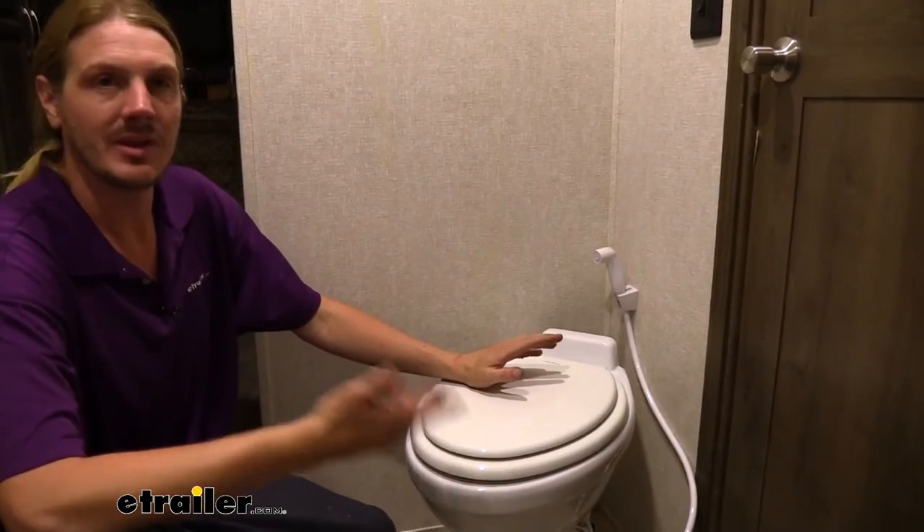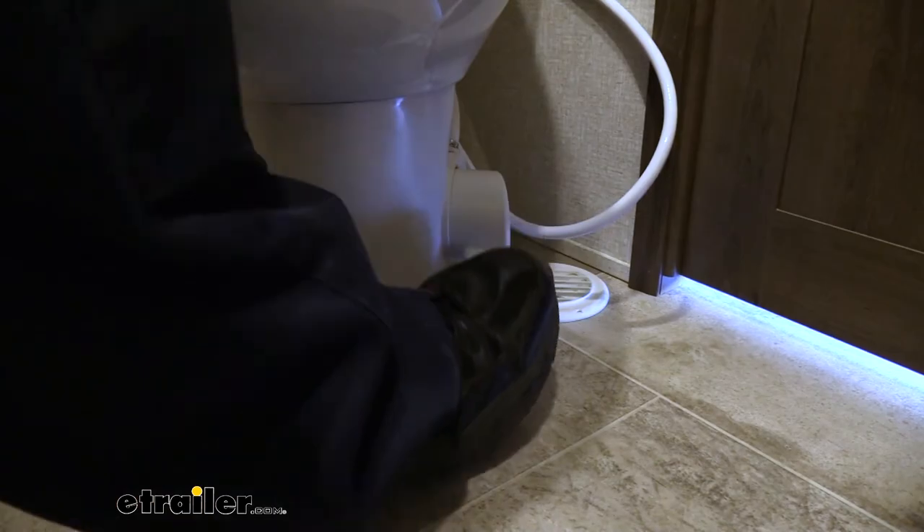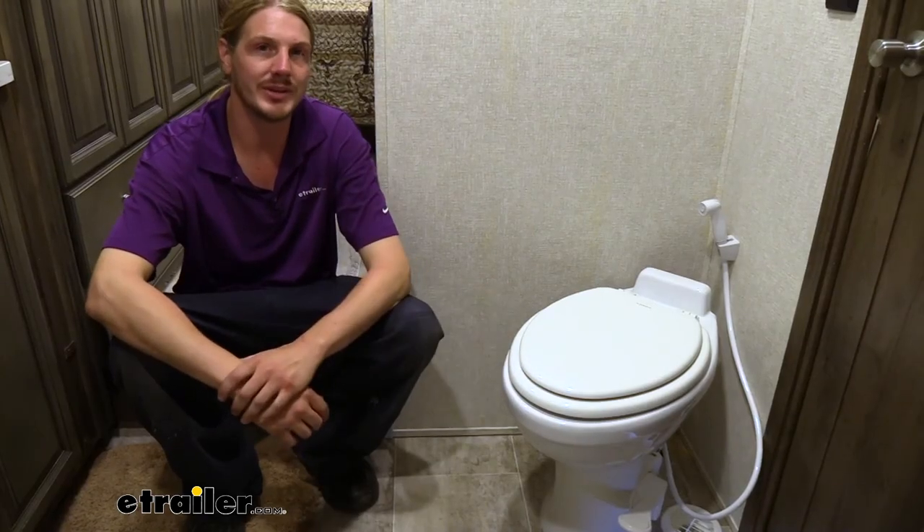Now that we've got it fully mounted up, all we need to do is hook up to a water supply and test everything out. And that completes our look at Dometic's line of Full-Timer RV Toilets.